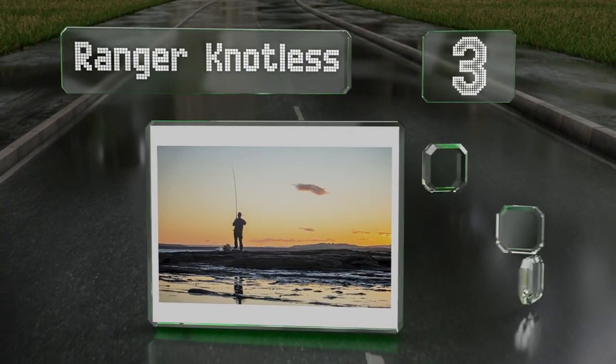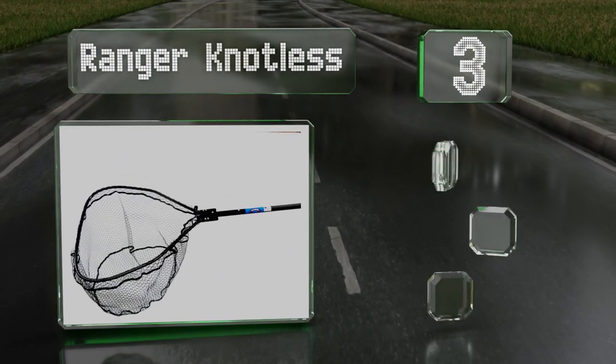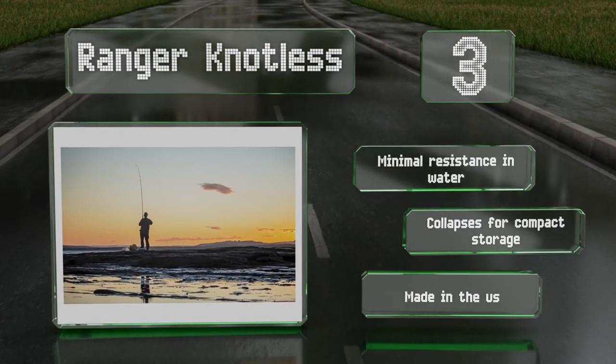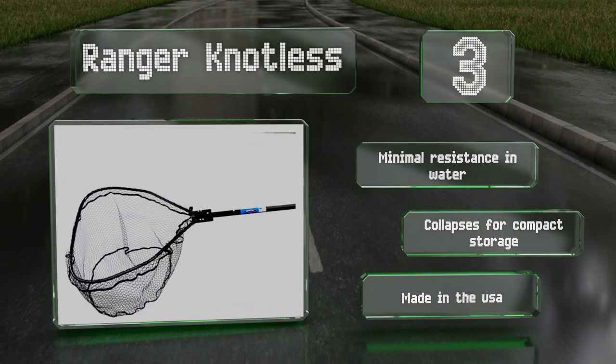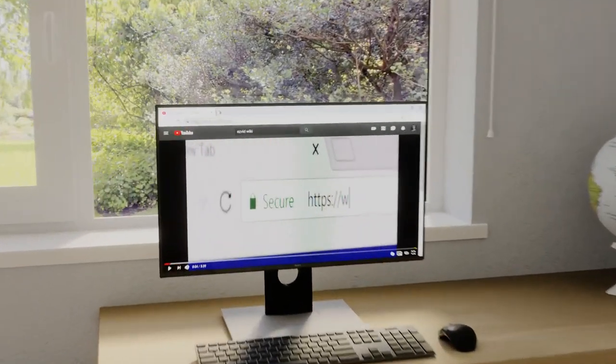Nearing the top of our list at number three, sporting a black anodized finish on the pole and hoop with a rubber-coated nylon net, the Ranger Knotless is designed for easy control and easy catch and release. It provides minimal resistance in water and collapses for compact storage. This one's made in the USA.